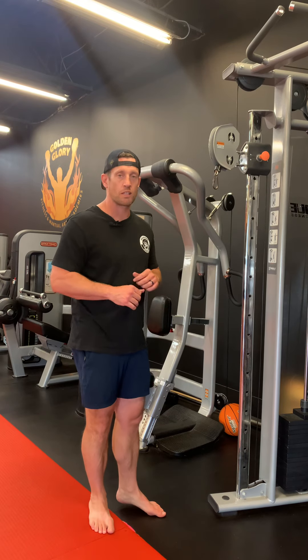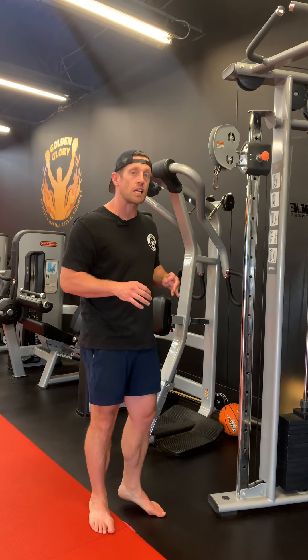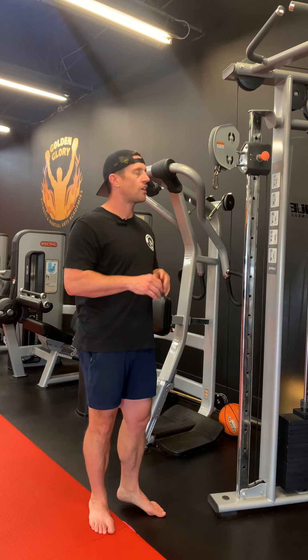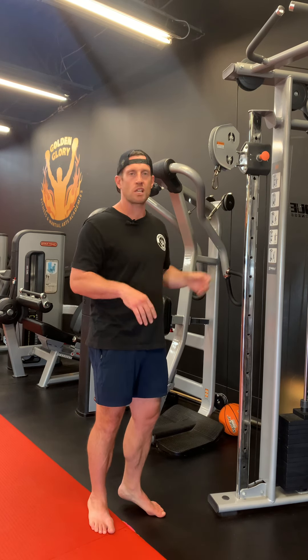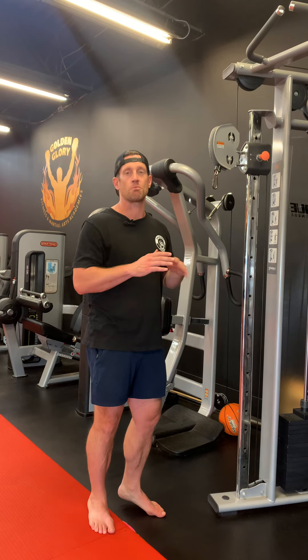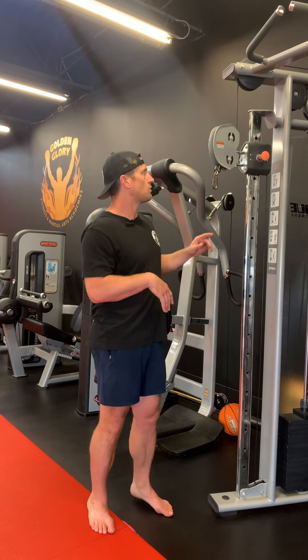This tricep exercise is one of my favorites. I find it hits my triceps just perfectly. I do like two or three sets of this and feel like my triceps are burnt right out. Love it.